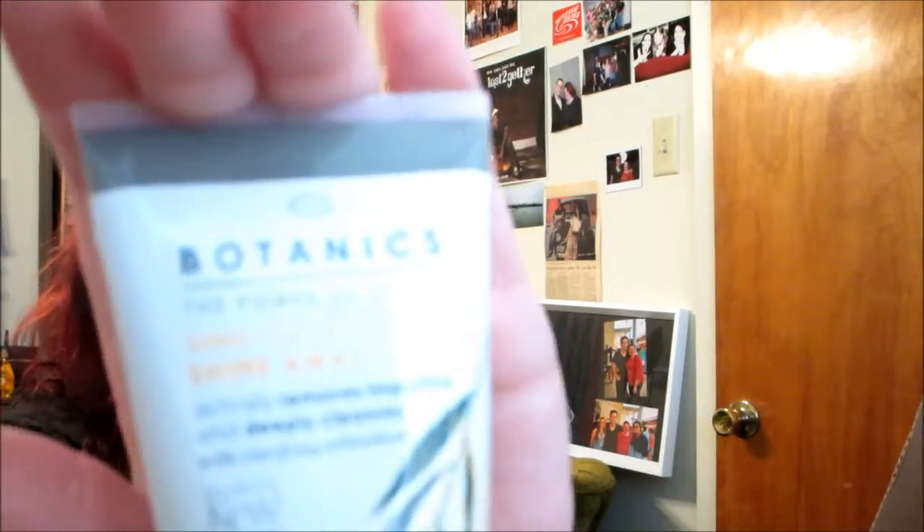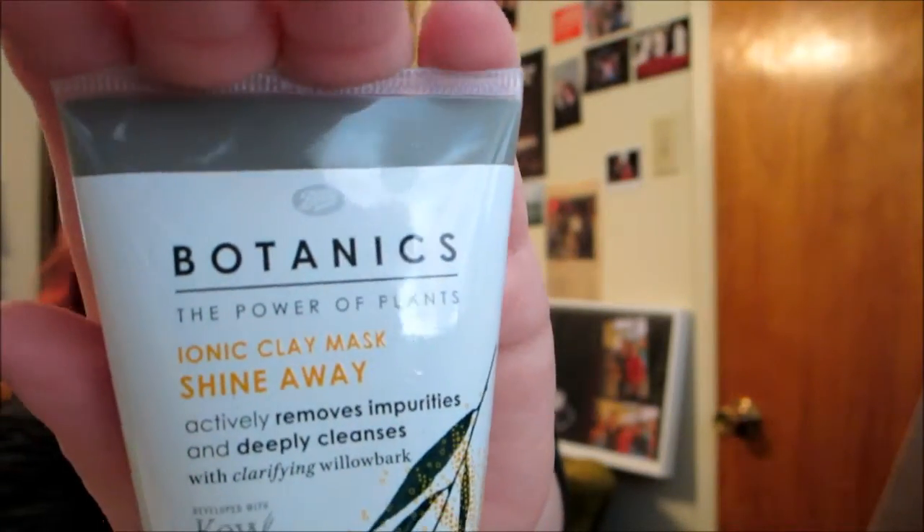The first thing that I noticed is this — it's a face mask by Boots. It's their Botanics line, Iconic Clay Mask Shine Away. I did try this and it is fan-freaking-tastic. It is the strangest texture I've ever felt in my life. It's really liquidy at first, but then it kind of gets almost like sand. The texture is a little strange compared to any other face mask I've ever used.